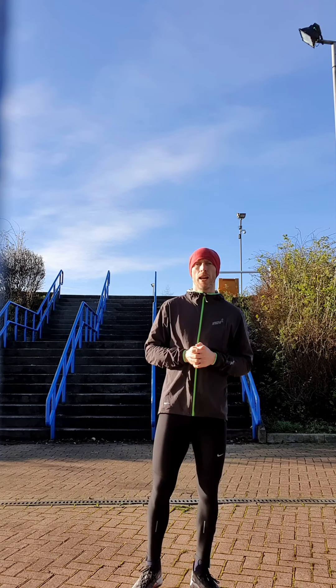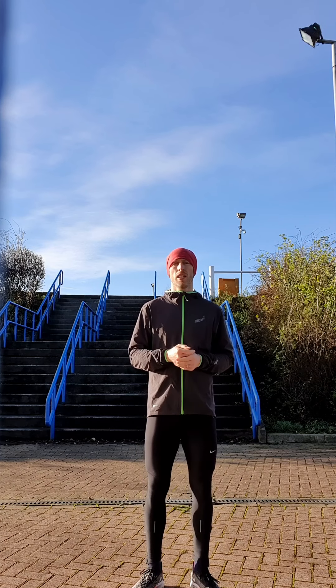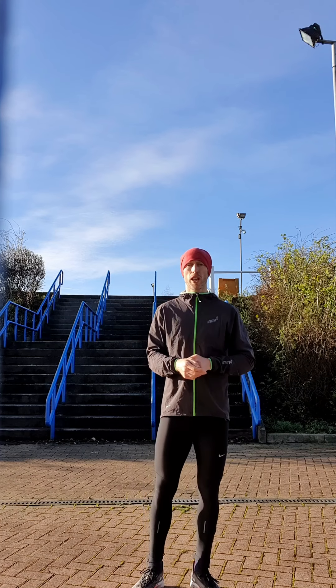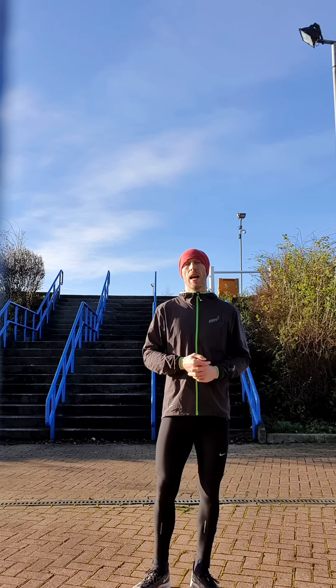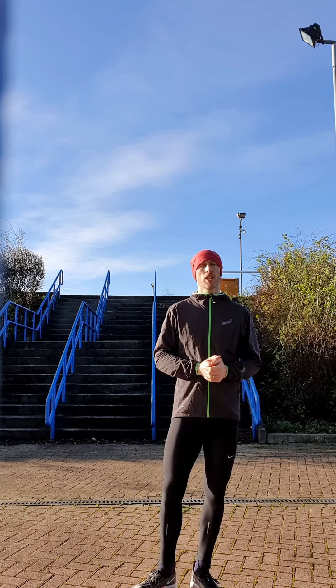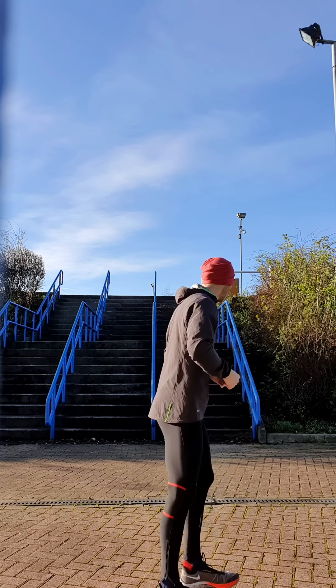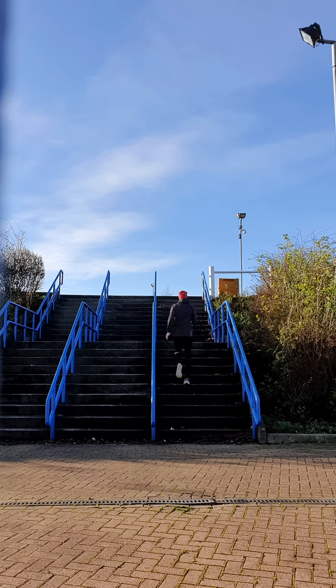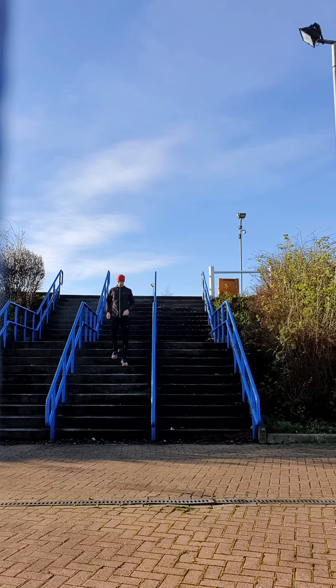Here's the full steps workout — I'm just going to run all the way through and you can take bits and pieces from it as you want to use in your own training. Check the description below for some more details about how to program this into your running and strength and conditioning work: how often, how many reps, etc. I'll just get on with it and you can see how it works for you.